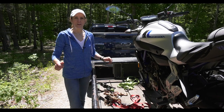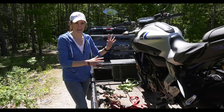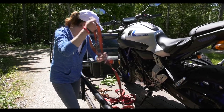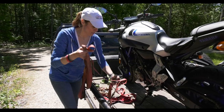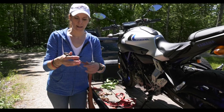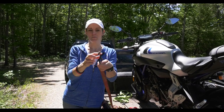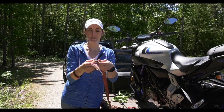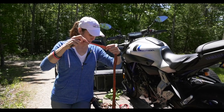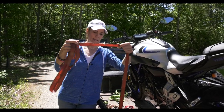I've got my ratchet straps out. I want to talk about them before actually securing the bike. There are many different kinds and I want to show you the crappy ones first — what not to use and why. Here's one I've reused over and over. It's rusty, it's got a knot in it, and that knot is the weakest point — if something's going to break, it'll happen right there. Notice it also has some wear from rubbing against things.